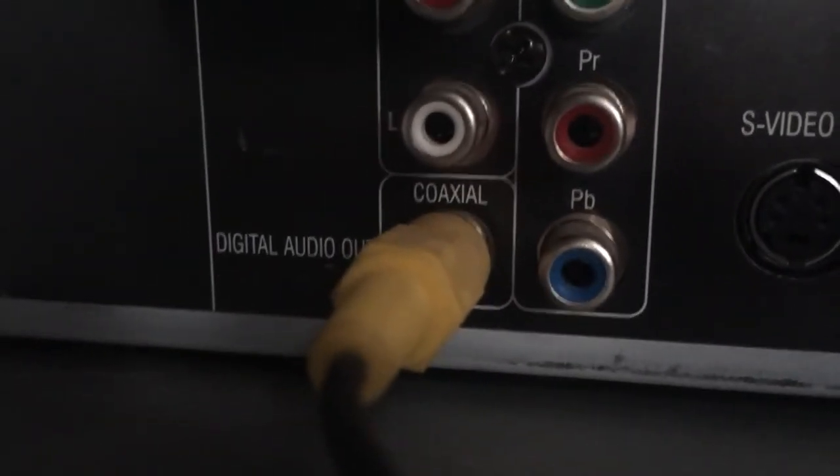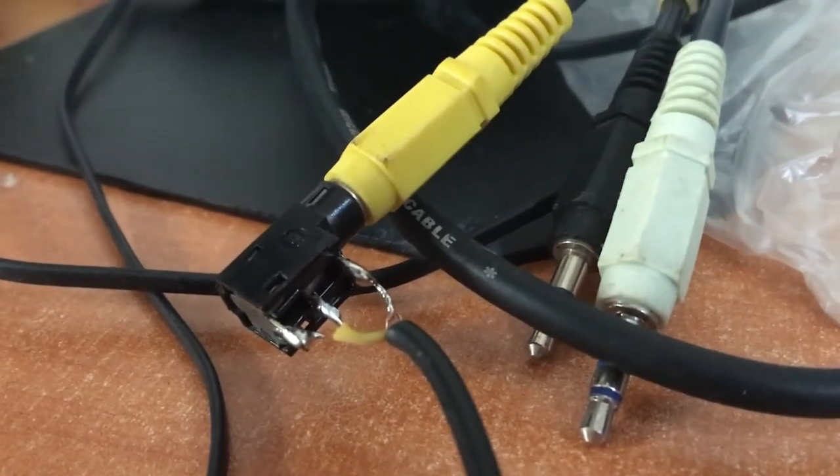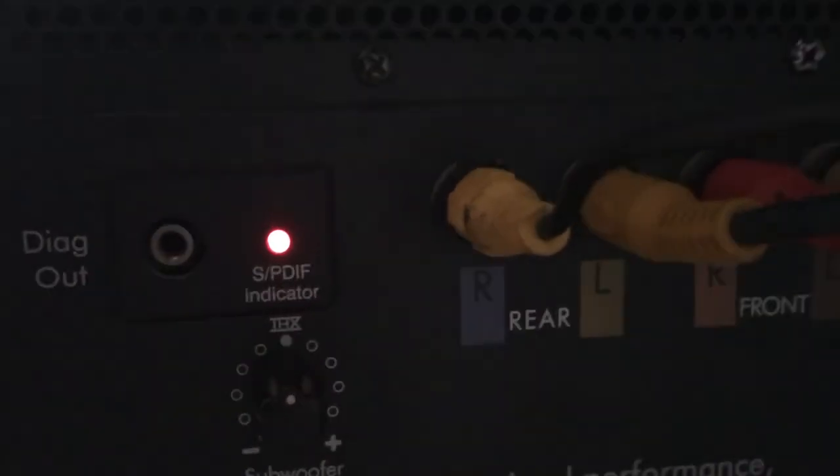According to the manual, this input would be on the cable with the yellow tip that corresponds to the bass and center speaker, but for some reason, even though I managed to detect a digital signal by connecting to the S/PDIF output of a DVD player, I did not get any audio output even while music was playing. So I have no idea how this works with a digital signal.